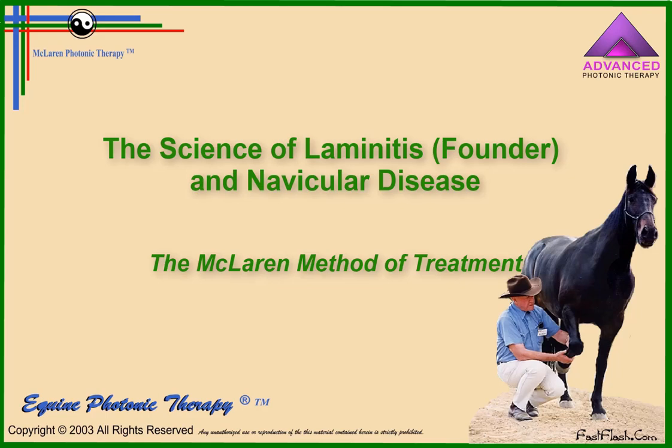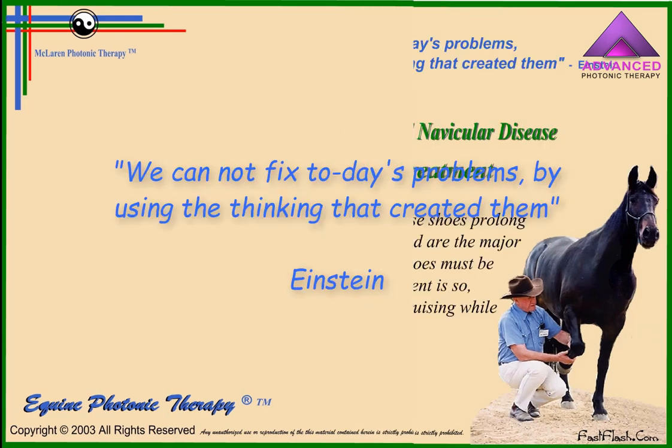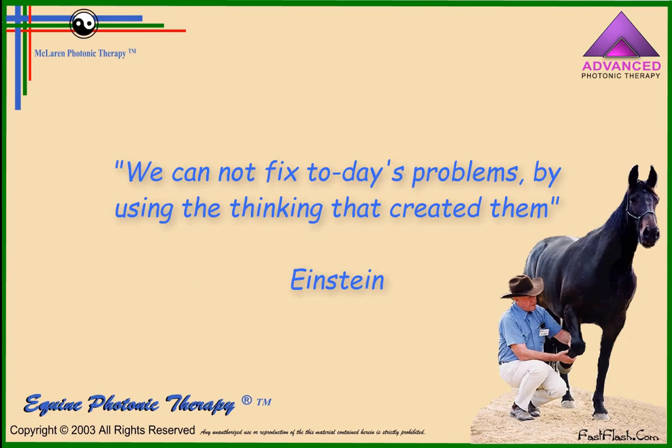Today we will be talking about the science of laminitis, also called founder, and navicular disease, and about the McLaren method of treatment. As Einstein said: we cannot fix today's problems by using the thinking that created them.